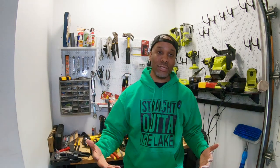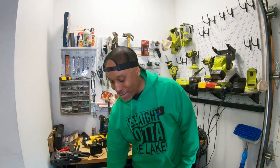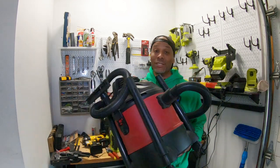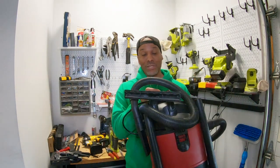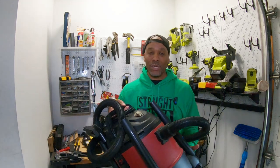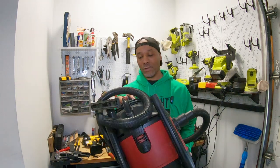I'll do my best to put as many links in the description to the products shown in this video. Some basic tools like screwdrivers and pliers that you hopefully already have in your garage I won't cover. The first thing I'm going to talk about may surprise you — it's not a saw, it's not a drill. It's a shop vac, and I'm telling you, do not do a john boat build without one of these. You're going to create a huge mess from aluminum shavings, wood shavings, and rivets.